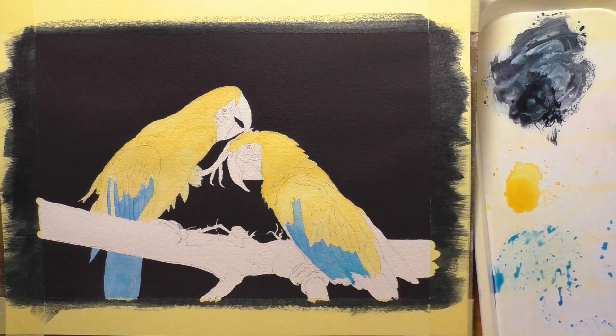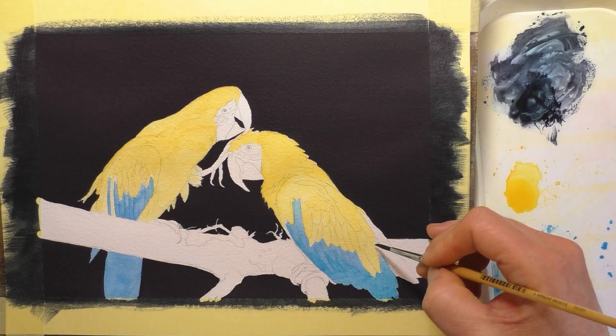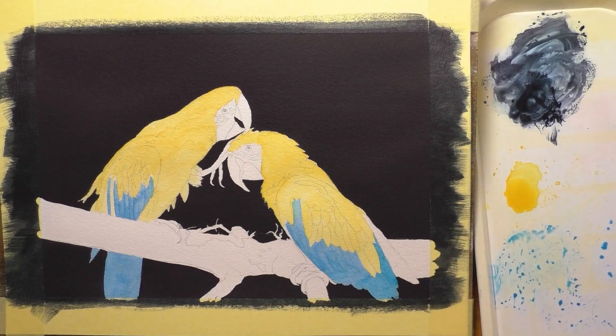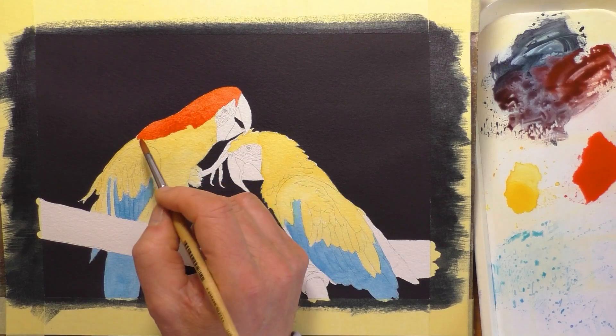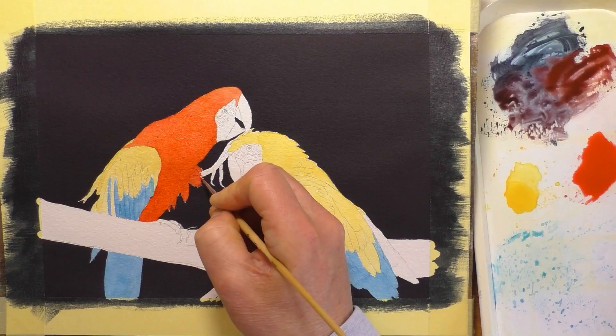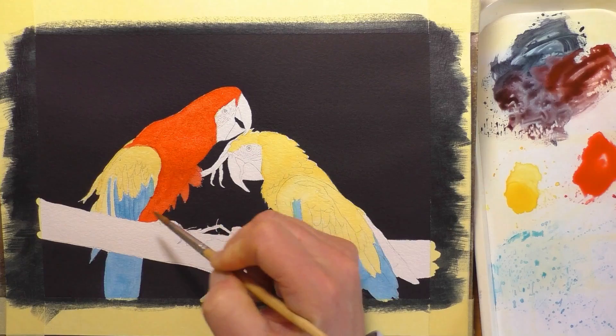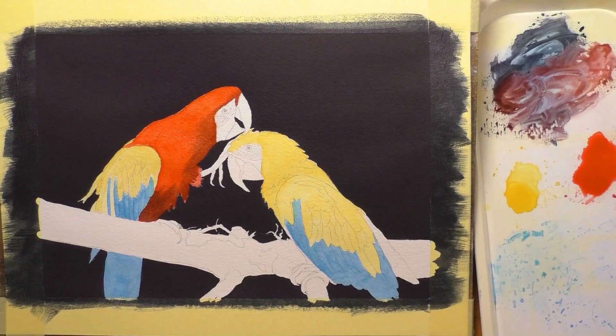I was actually sent these paints by a company called Crafty Studio — I'll leave a link to their website in the description below. They're great people to deal with: they ship out quickly, pack really well, and they've got a really good range of White Nights, Sonnet, and Ladoga paints, as well as Sonnet brushes which I'm using here. I'm not affiliated with them or anything, I don't get paid — they very kindly sent me a few sets to try out and I placed a few orders and was really impressed with the service.